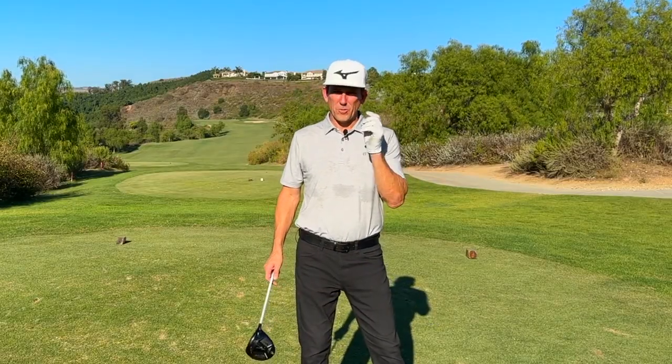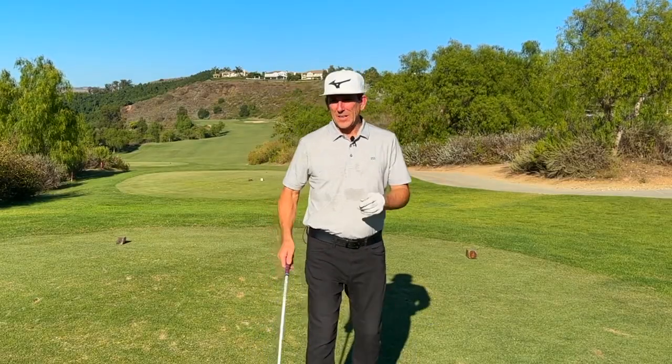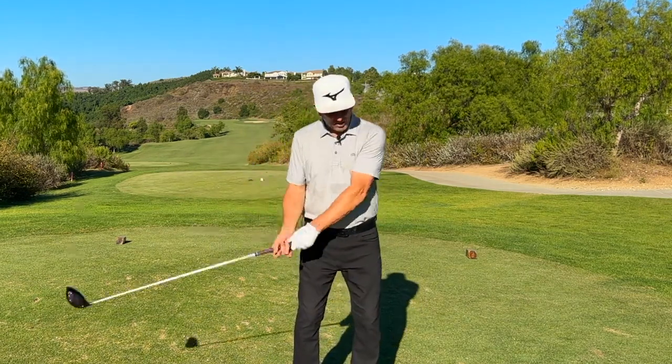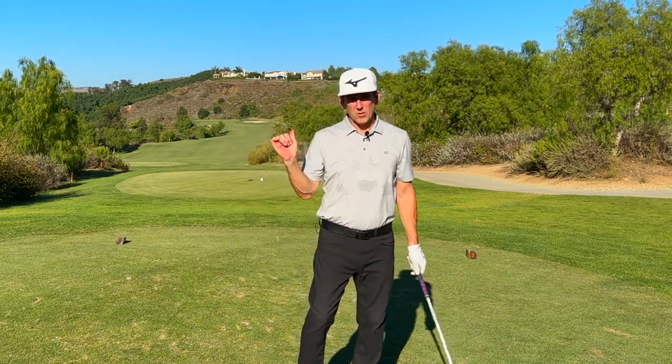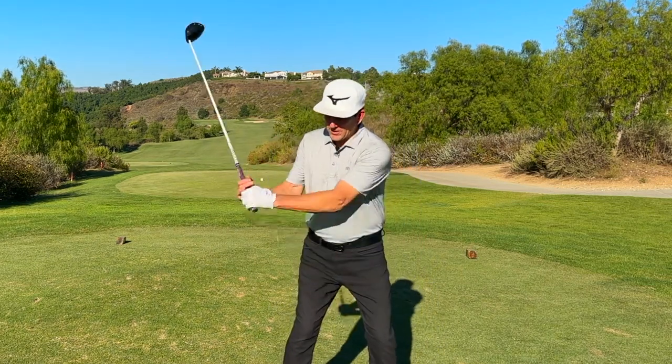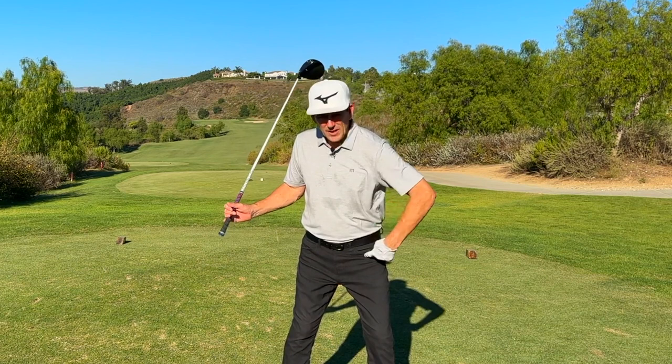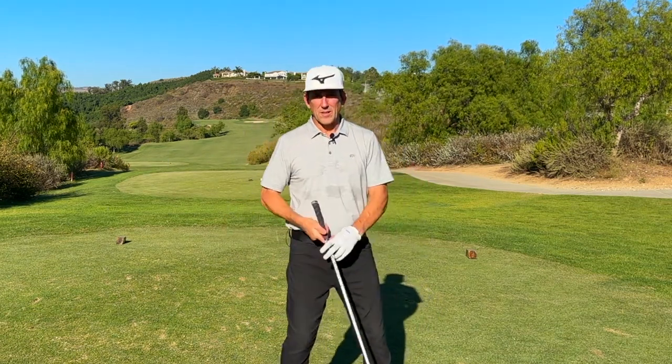What's this drill going to do for you? It is going to provide you being done with casting, early release — however you want to think about it — early extension, all the things that happen when you don't maintain your wrist angles. This is going to teach you how to maintain wrist angles, and more importantly, because of the drill, it's going to teach you, without even thinking about it, how to turn your body better to get through. Let's take a look.